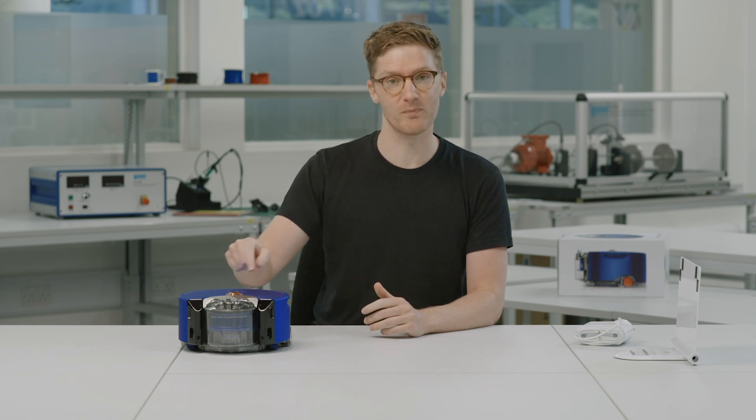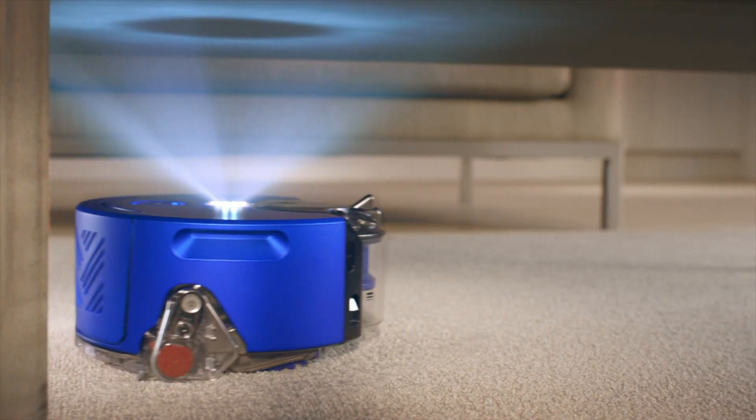The robot will look out for what we call features. These are areas of high and low contrast in the edges or the corners of rooms. In low light situations, the 360i camera also has a ring of LEDs around it which can illuminate the room. The robot remembers what these features look like and where they are, and it stores that in its memory.